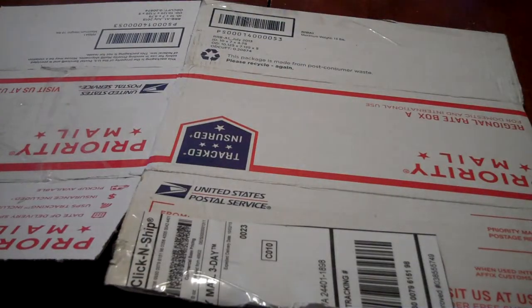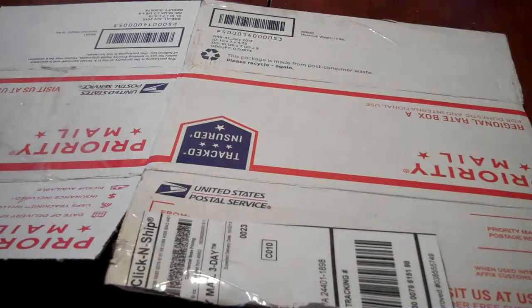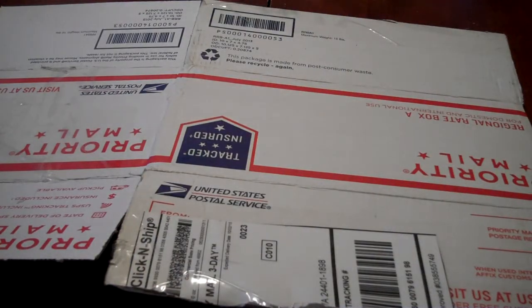This one is the crinkle cutter. The only thing is if you use it for something else, just make sure you wash it thoroughly because you don't want your things to mix — just soap and water. I think I'm going to crinkle cut mine today.